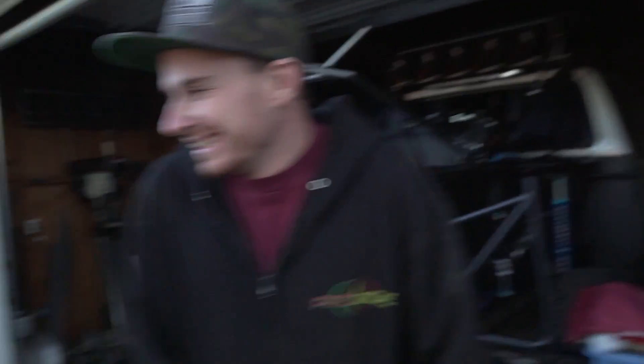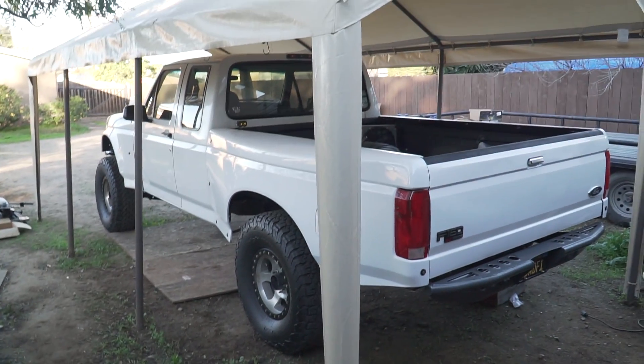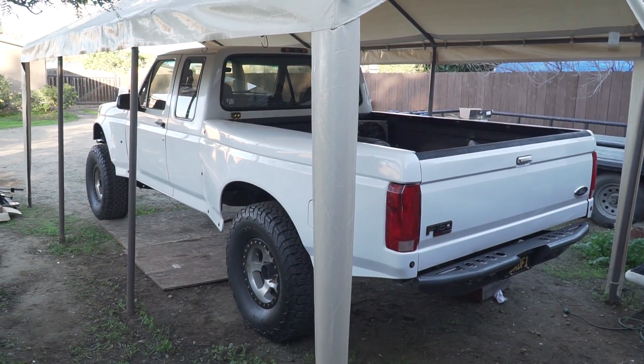Good morning guys. Yesterday we got that torque converter in. Drove it around for a little bit and just filled the fluids as needed. We're going to check it again later today on our way out to the desert because we are going to Superstition today. To get the truck ready we just need to put the exhaust on now — everything else is pretty much wrapped up. You pumped on the new cooler? Yeah, buddy. Just the exhaust on this thing and it should be all buttoned up.